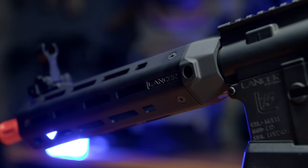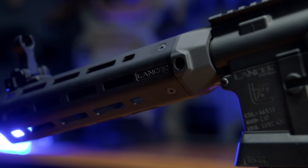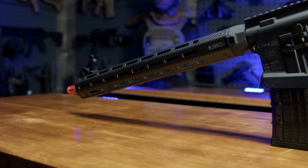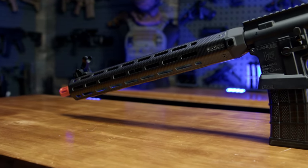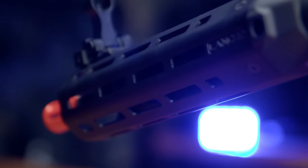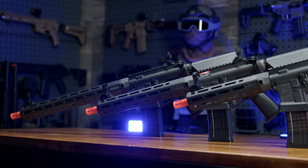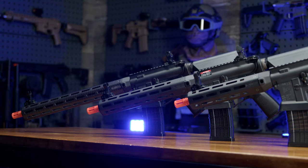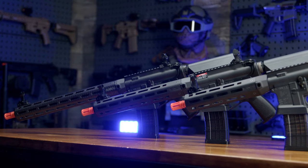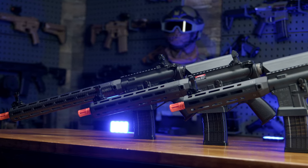Starting at the front, we've got the real showpiece of these awesome AEGs in my opinion — Lancer's LCH7 M-Lock handguard. It's available in three different material configurations: real carbon fiber, faux carbon fiber for a little bit of savings, and if you want the all black look, they've got an all black painted aluminum. It's also available in three lengths: 8, 12, and 15. There are M-Lock slots on the 3, 6, and 9 positions as well as on the 45s, so there really is no shortage of mounting options for any and every accessory you can throw at these handguards.